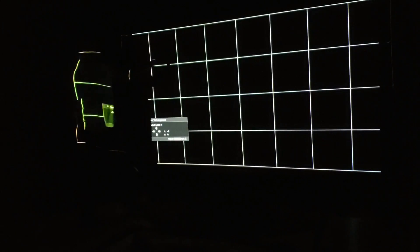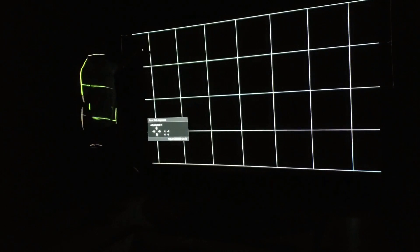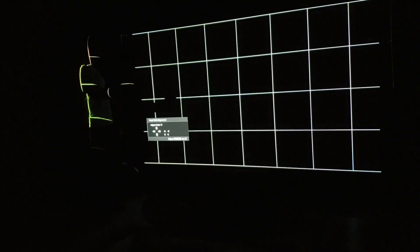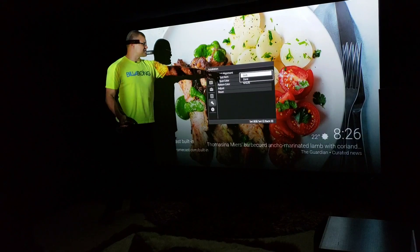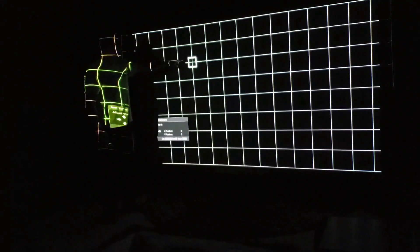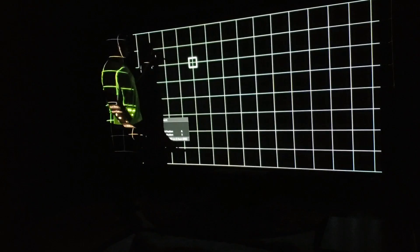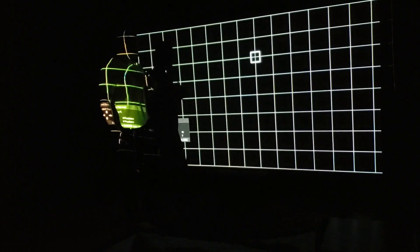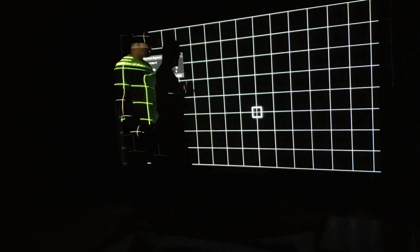Now that the middle is set — no blue, no red bleeding — I notice the sides still need work. Let's go back to the main menu and change the mode to 'Zone.' When I go to adjust in Zone mode, I'll be able to adjust every individual zone on the screen. Ideally, don't start at the corners because that can throw off something else.